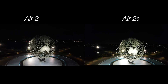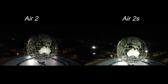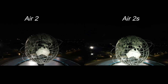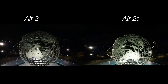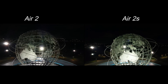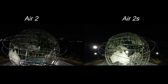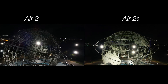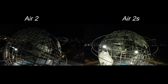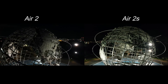Let's get up close and then we'll do an orbit. Come down a little bit and we can start the orbiting. Wow — the Air 2 didn't look bad, but this is just details galore.